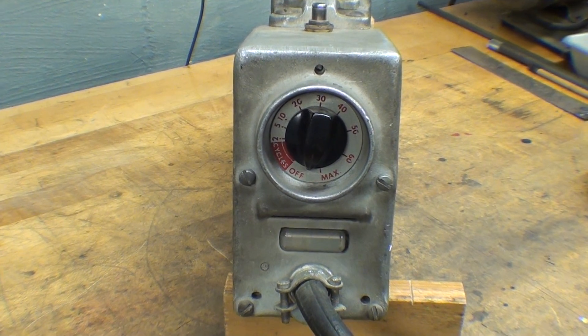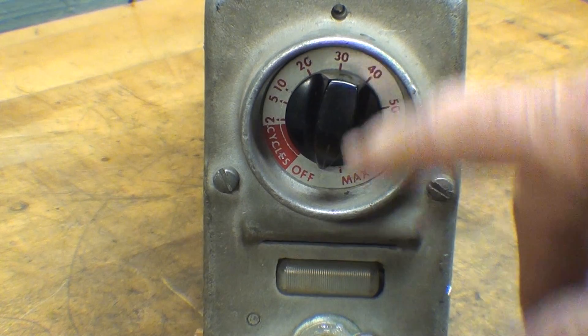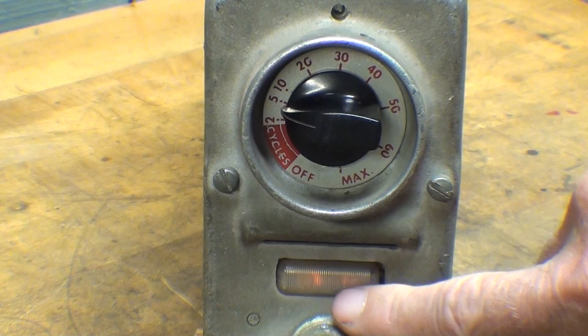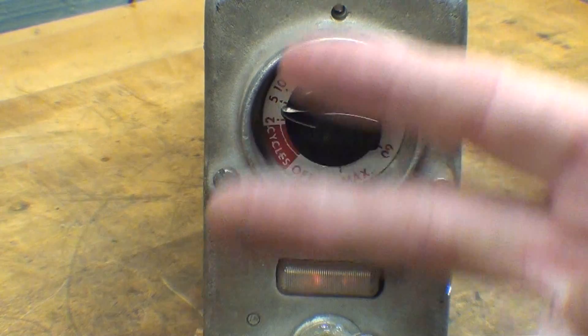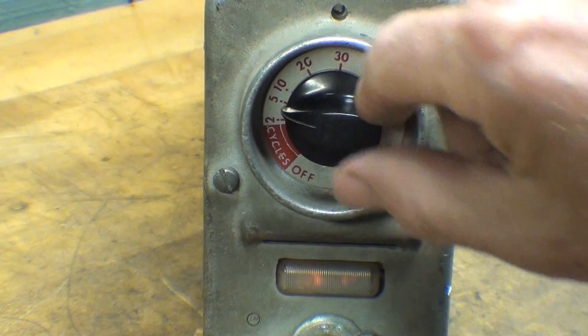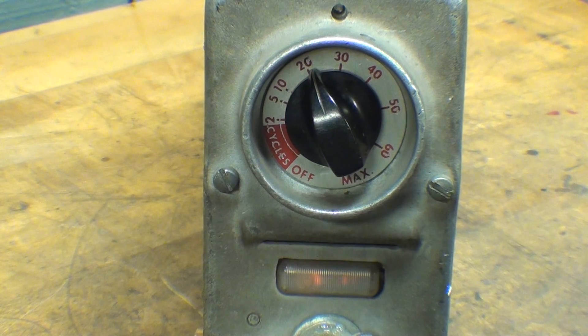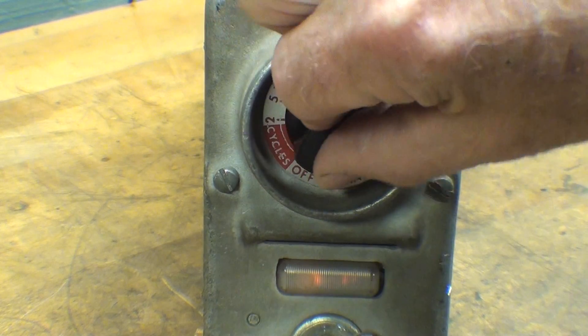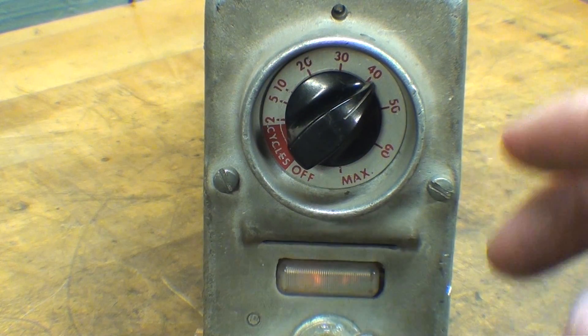Let's take a look at the control end of this little welder. This is the on/off switch and the timer. When I turn it on you see the pilot light come on, and there are two vacuum tubes in there — I thought I could show them glowing but they don't show up. You make your settings here and need to practice on some scrap metal to determine what the setting needs to be for the thicknesses you are welding. This is a low setting, and as you go up it's longer and longer because it is a timer.